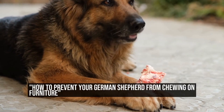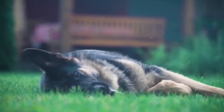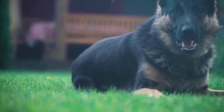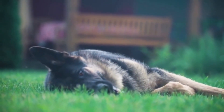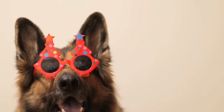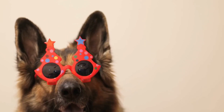How to Prevent Your German Shepherd from Chewing on Furniture. German Shepherds are known for their intelligence, loyalty, and protective nature. However, they can also be quite mischievous and have a strong urge to chew on things, including furniture.